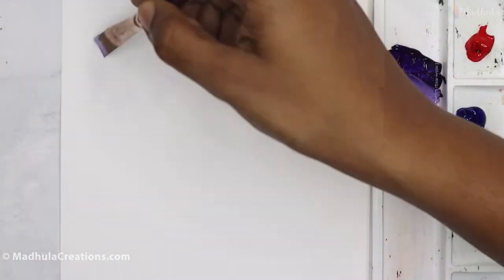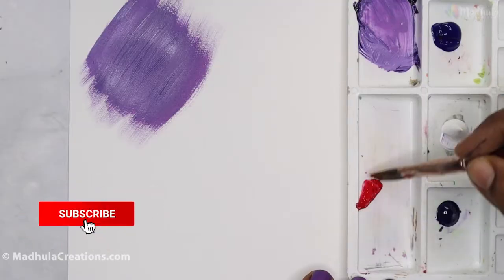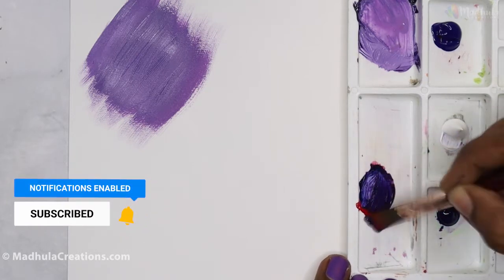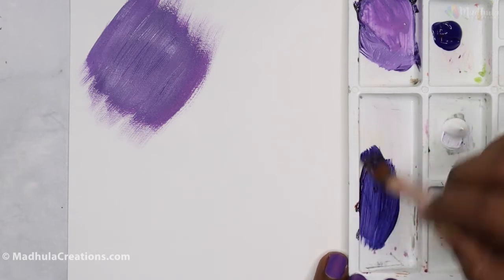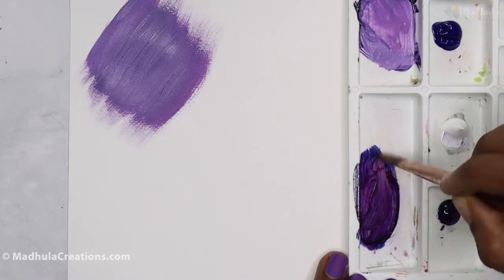Now let's try this on a sheet. Another way of mixing purple is to use prussian blue instead of ultramarine blue. Let me show you — let's take a bit of prussian blue and mix crimson lake with the prussian blue.